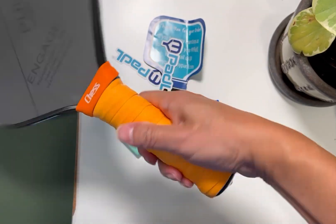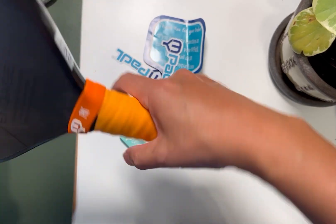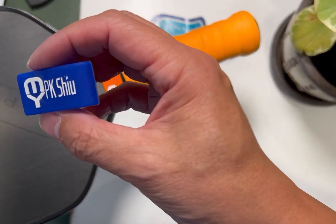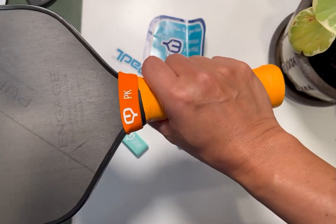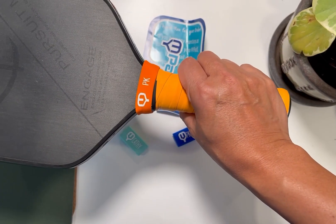There we go. It is a good idea to be able to label your paddle, if you like. But as I said, the print quality is not great. So let's see what they have to say when I contact them via the website.